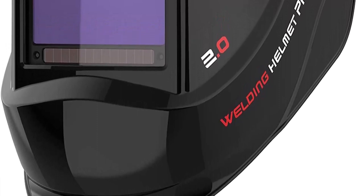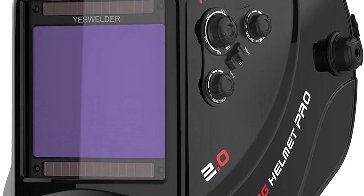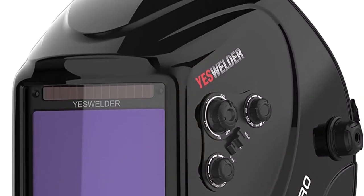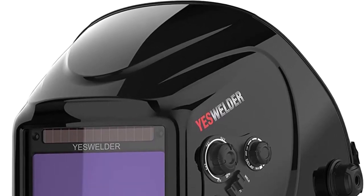Great for TIG, MIG, MMA, and plasma applications with grinding feature. Super-large viewing size of 3.93 inches by 3.66 inches with 4 premium sensors, better clarity, TrueColor view, and 1112 optical clarity. This is the best option for you to buy. See you next time.